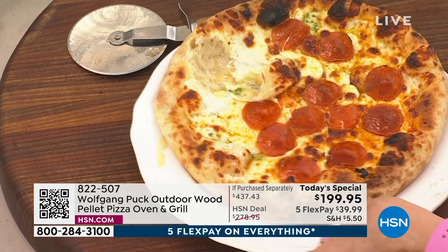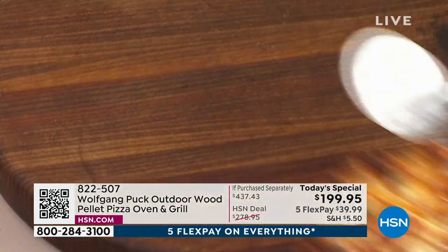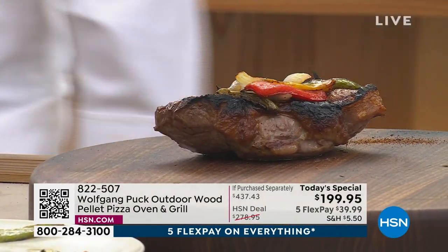Do we have a knife here for the steak? Let's cut some steak. A big one would be better so I can slice it. What else would I want to cook in there? Steak, and we have vegetables, fish — salmon, for example. Put a little oregano, some lemon slices, a little asparagus underneath.